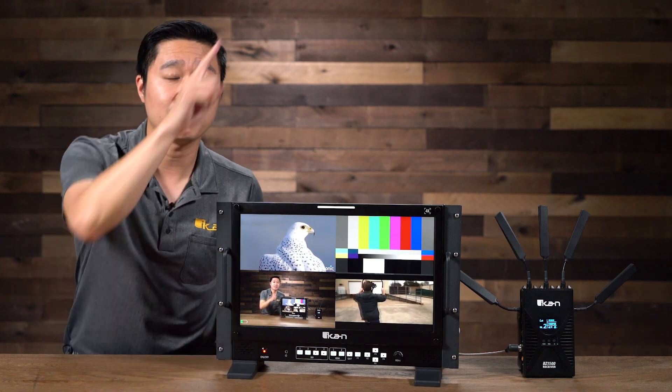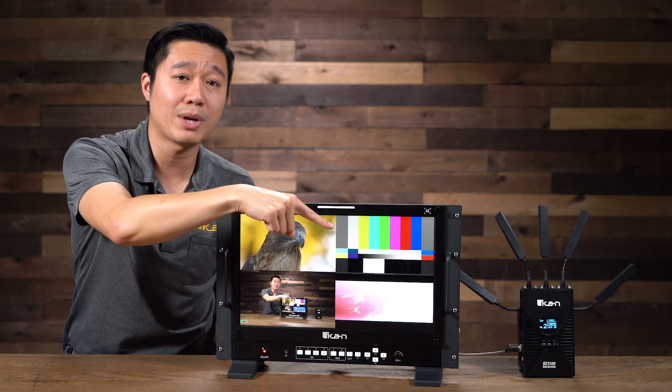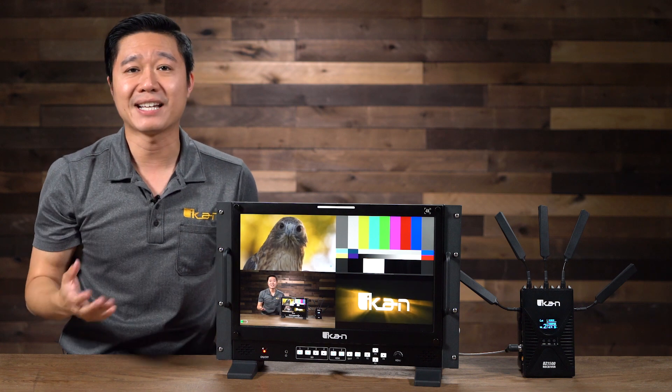We've been using the Blitz to transmit the signal coming from the camera recording me right now to this portion of the monitor. If you want to learn more about that Blitz system, make sure to check out that video. And if you want to learn more about monitors in general, check out the playlist we have. I'll catch you guys next time.